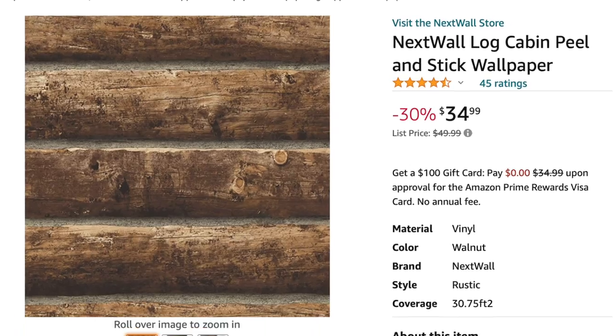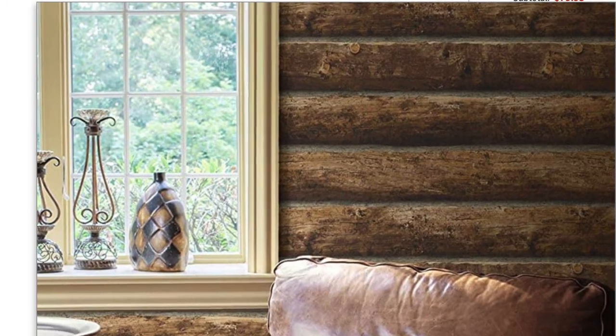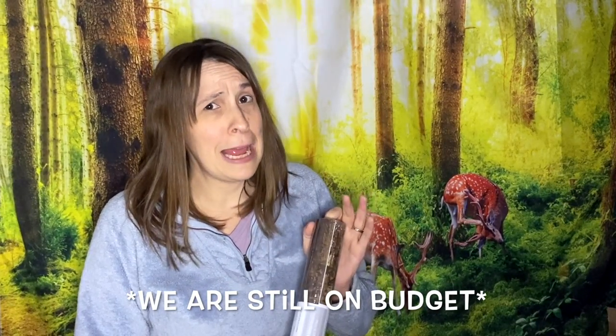This is made by NexWall. It is self-adhesive wallpaper that looks exactly like a log cabin. There's a few different kinds and brands out there, but this was by far my favorite. I ordered three rolls — I think it should be plenty. It was $111 for three rolls. It's not cheap, but I really like it.